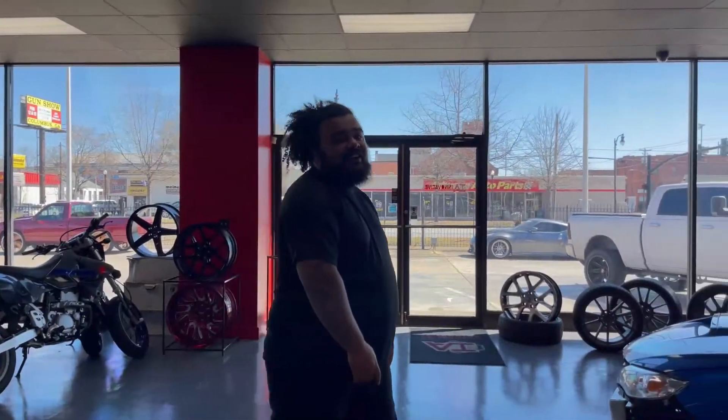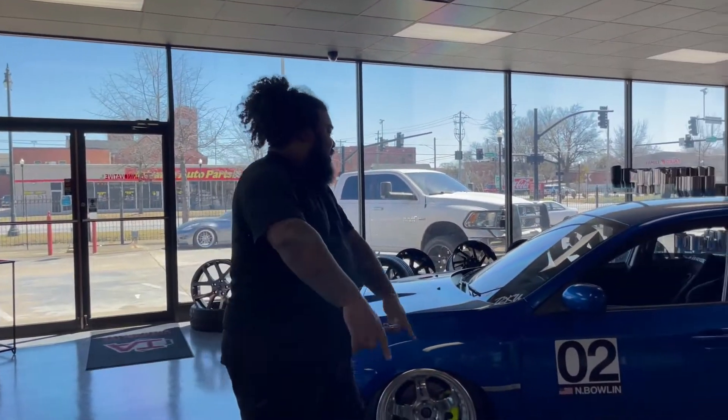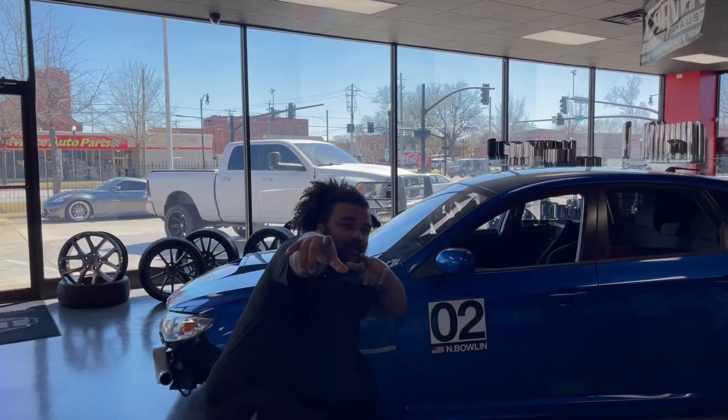Stay tuned. We fly high, no lie, it's Nick Bowlin — Bowlin!